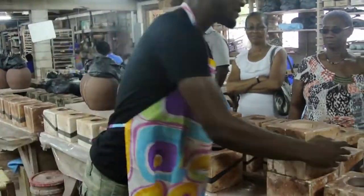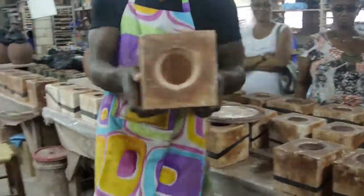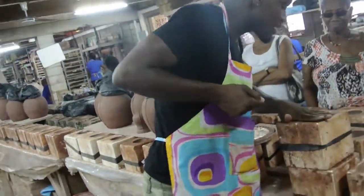It just goes over and holds the mold in place — so there you can see now. I will pour the clay into the mold until it comes to the top.